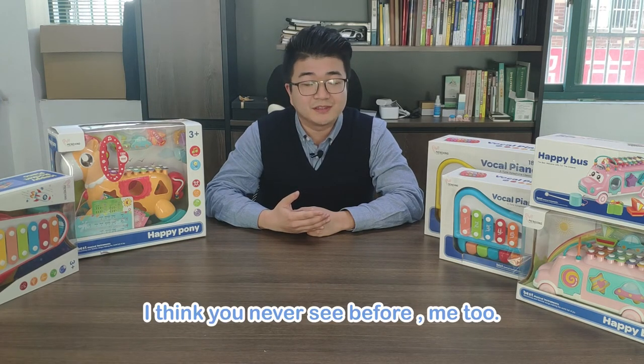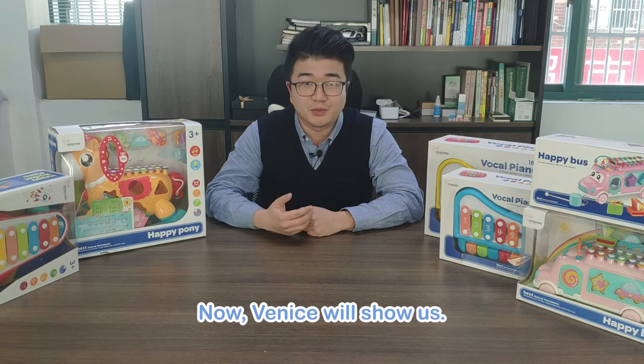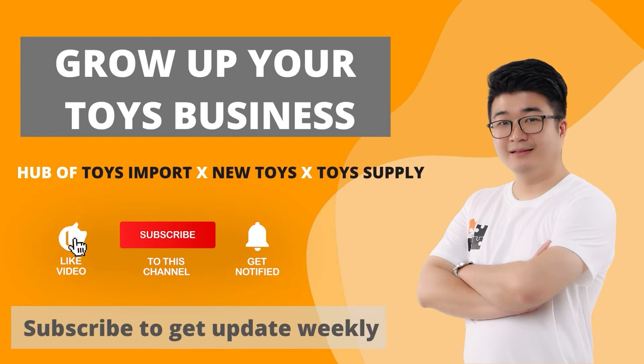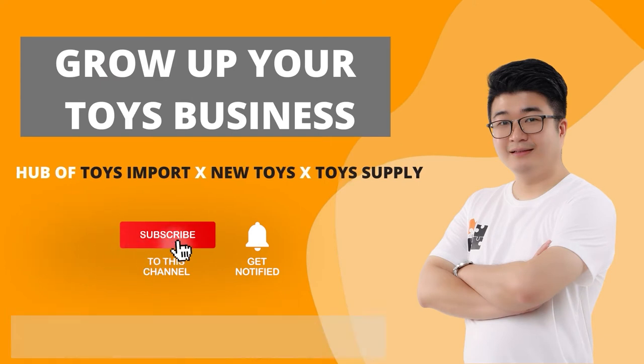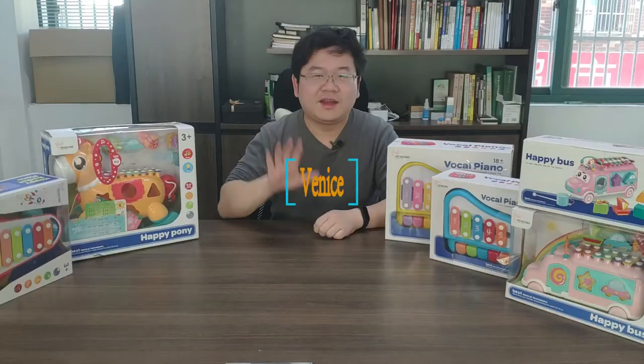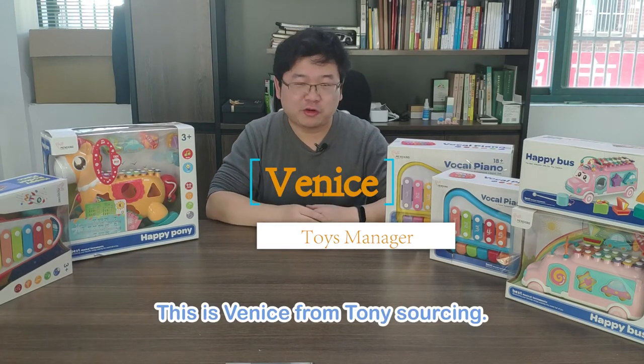Today he will introduce this kind of musical education toys — I think you've never seen before, and me too. Now Venus will show us. Don't forget to subscribe to my channel so you can get my video update every week. Hi, this is Venus from TonySourcing.